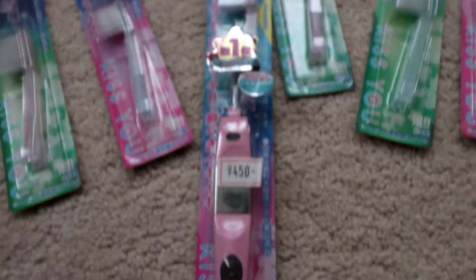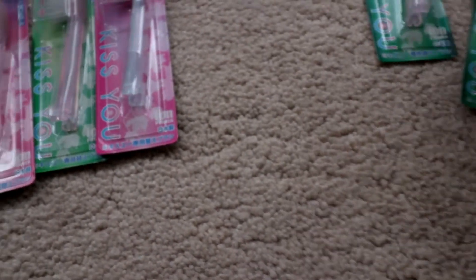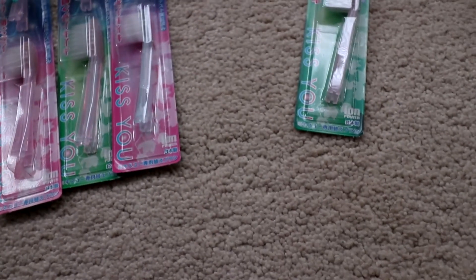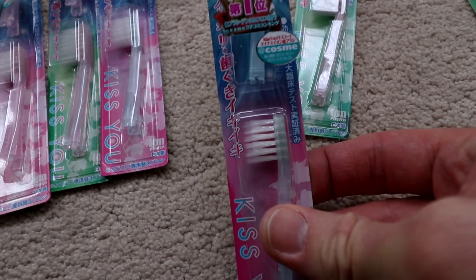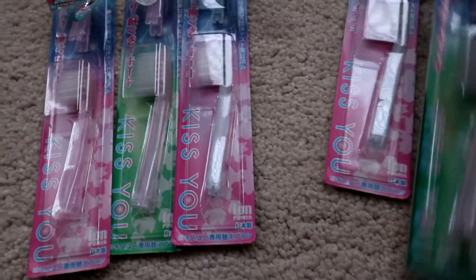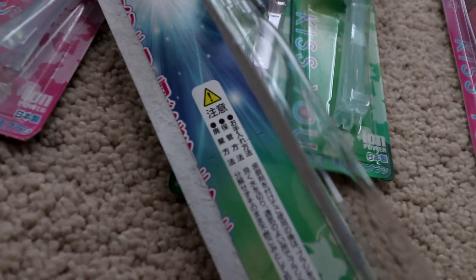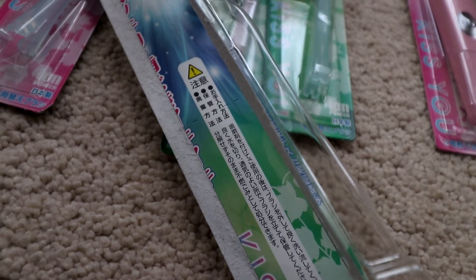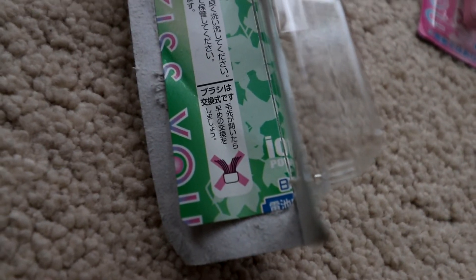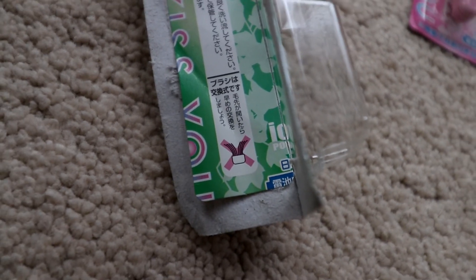Maybe that negative ion thing works, but it's quite natty. This is the other one unopened, and as you can see our relative brought back some extra heads. Oh, we've got small ones here as well — so you've got the standard size and the small size. Very colourful. There's a little warning inside; I've translated this and it just says make sure you keep it clean, give it a good rinse, store it upright. And the bottom section means when it's worn, replace the head. So don't let your brush get to the stage where it's folding backwards.